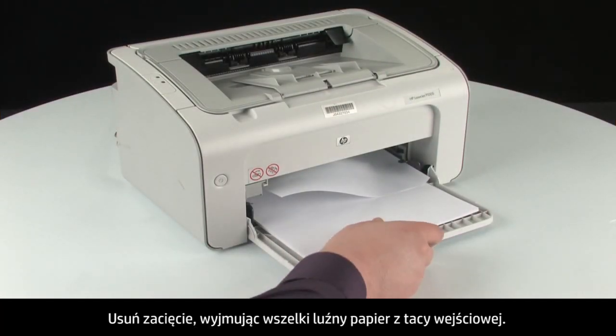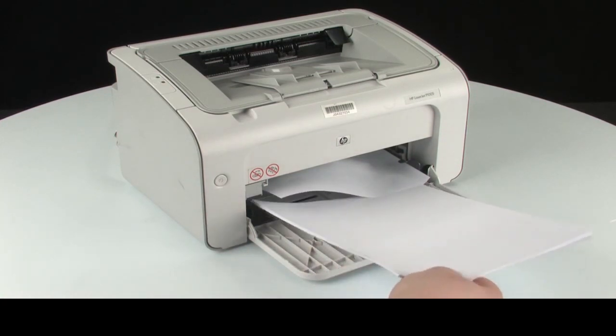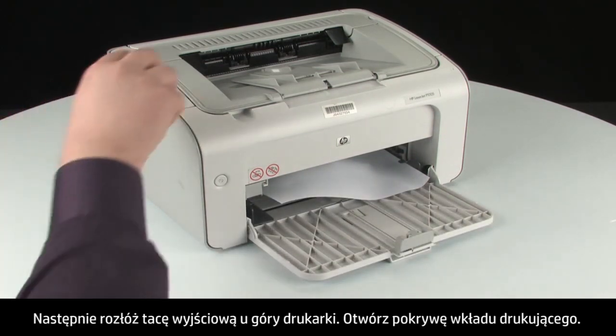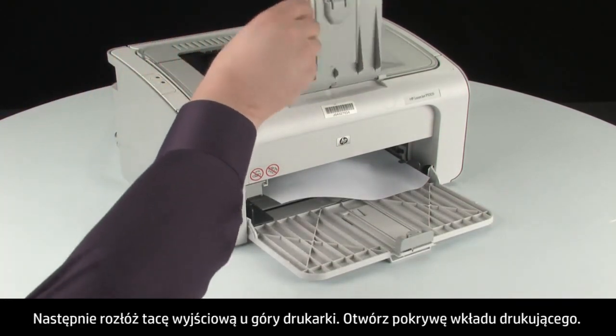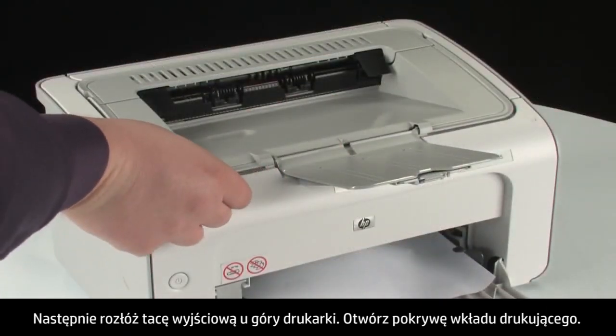Clear the jam by first removing any loose paper from the input tray. Next, extend the output tray on the top of the printer. Then open the print cartridge door.